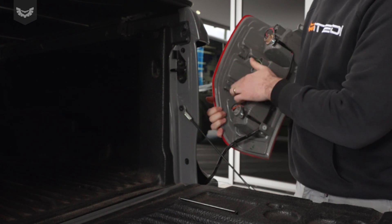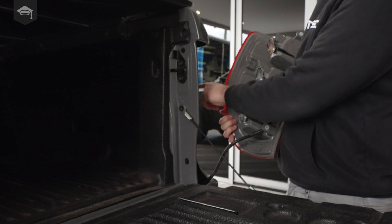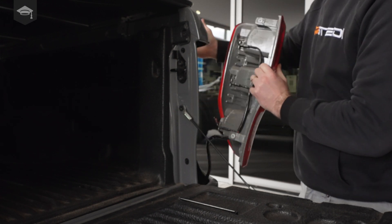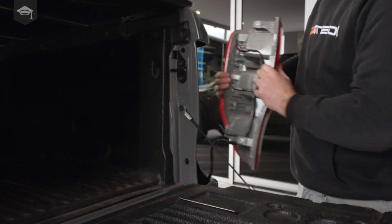It's only held on by two mushroom clips with a screw on either side. Just a simple knock with the tail lamp and that will come rearwards.